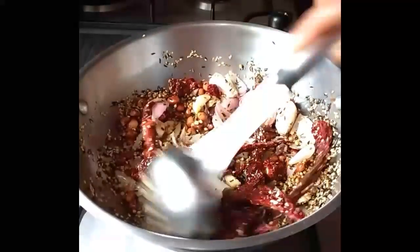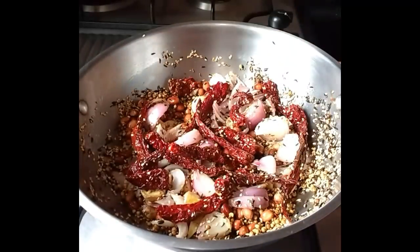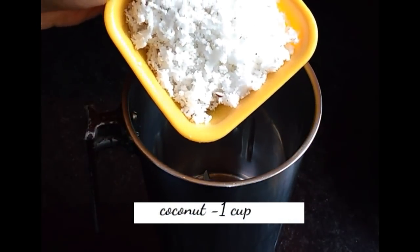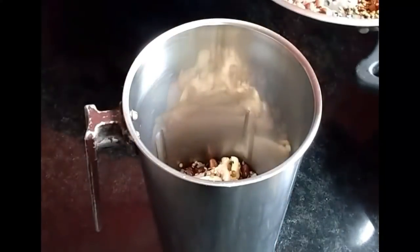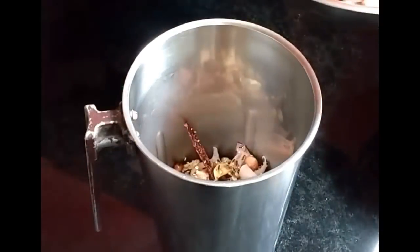Fry all these together on medium flame till they lightly change color, for about five minutes, and then switch it off. For grinding, take one cup of freshly grated coconut with all the fried ingredients.